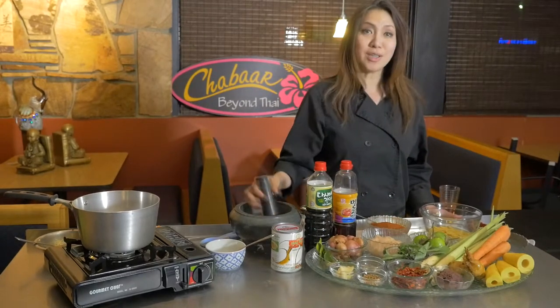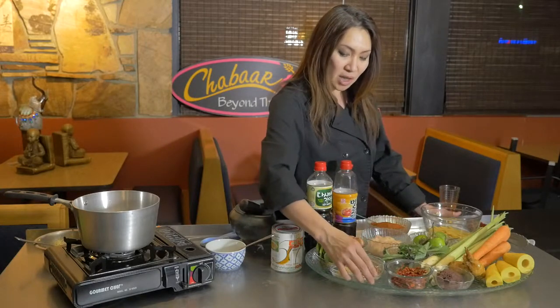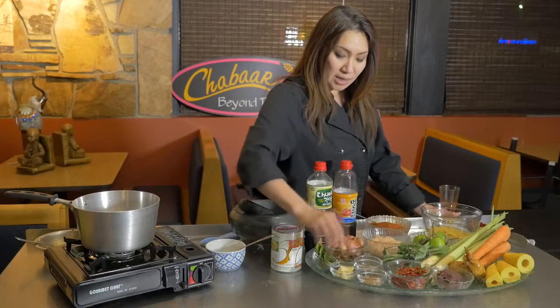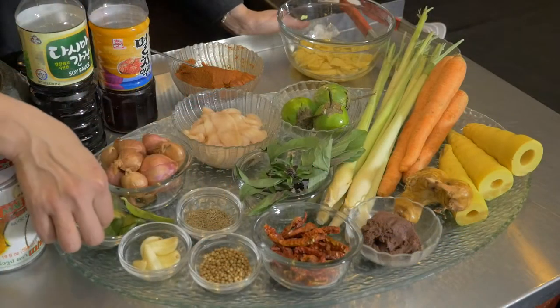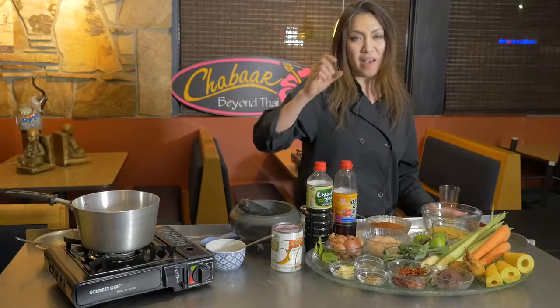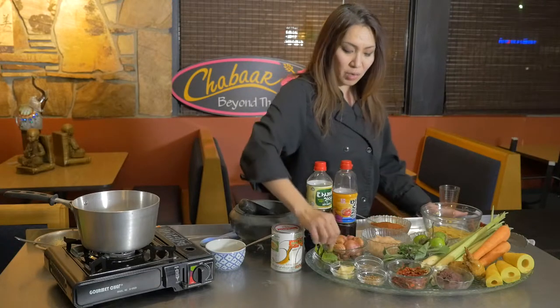We use the mortar to blend the curry paste. The next ingredients are coriander seed, cumin seed, garlic — which is a major ingredient in Thai cooking — and shallot. We also have kaffir lime leaf, but we don't use the leaf in the curry paste. We use the skin of the fruit; it has a rough outside and we use just that skin in the paste.